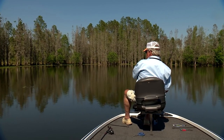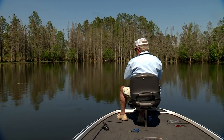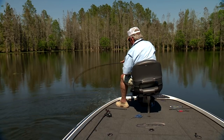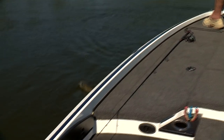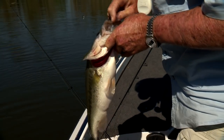Look at this right there — coming right at me, right at the boat. And I mean tugging. Whoa buddy. Boy, you just got it too, didn't you? So much fun catching them on this type of equipment.